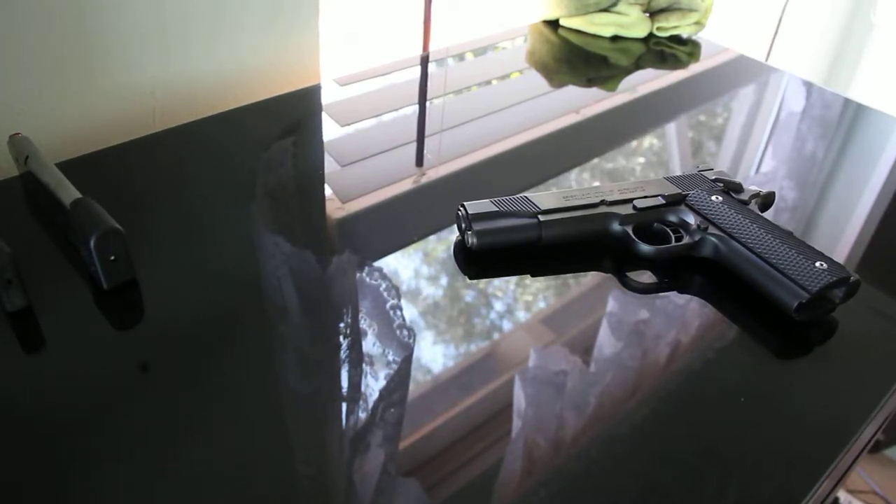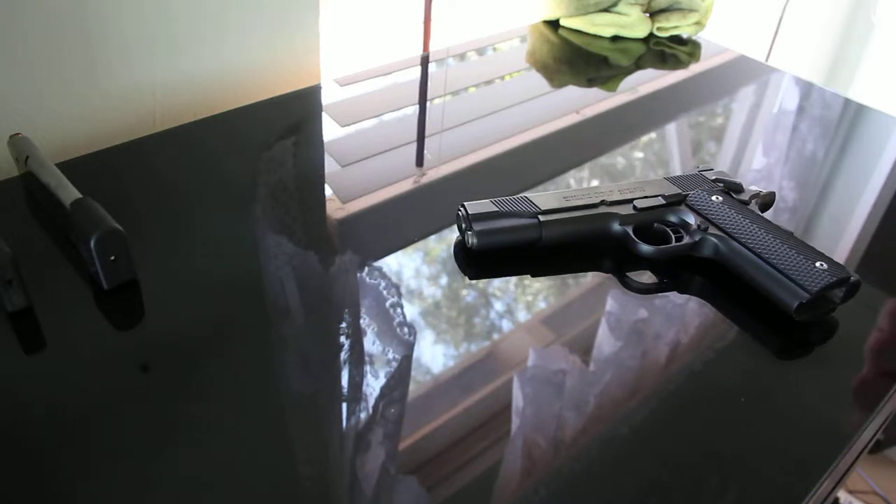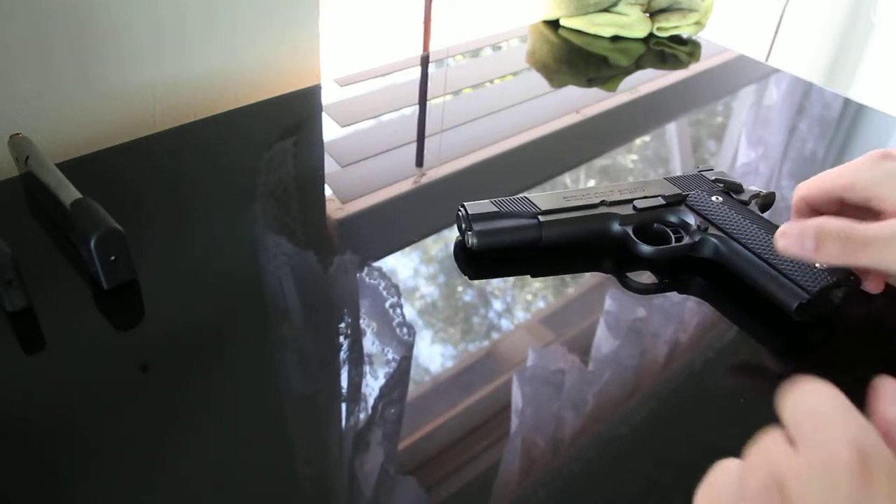Hey guys, how's it going? This is my quick review of my Colt XSE, rollmarked 100 years of service.